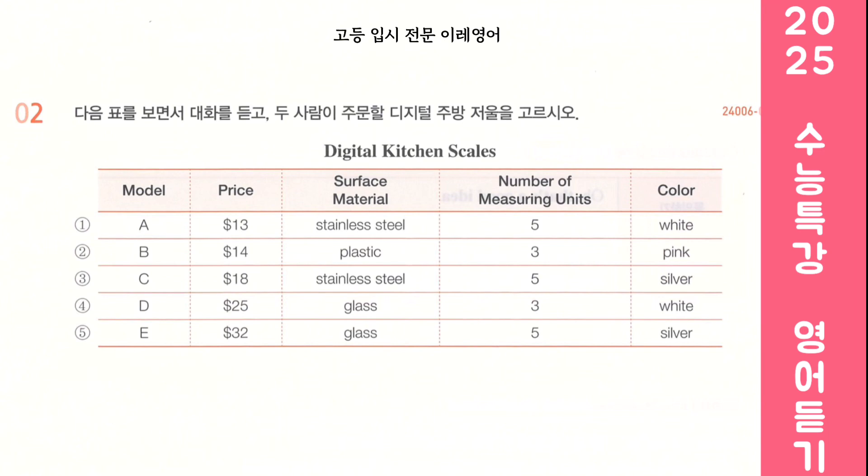Honey, are you checking your social media? No, I'm looking at a site that sells baking supplies. We should get a digital kitchen scale. Great idea. Since we got the new oven, we'll be baking more. Right. Here are the site's 5 best-selling models. This one is pretty expensive. Yeah, let's keep it under $30. Okay. I'd prefer to buy one that's made of stainless steel or glass. Germs don't stick as much, so they're cleaner.